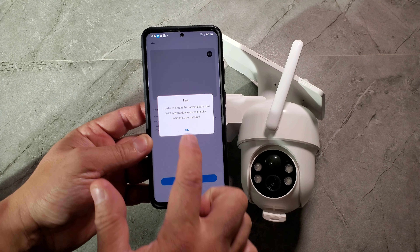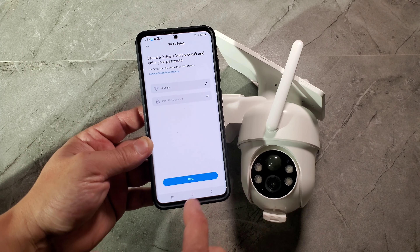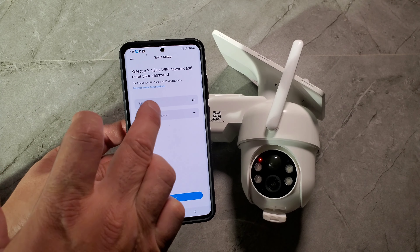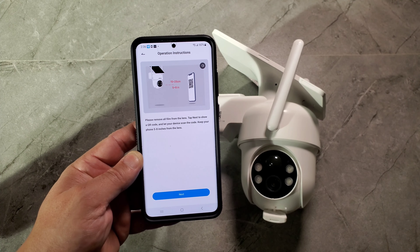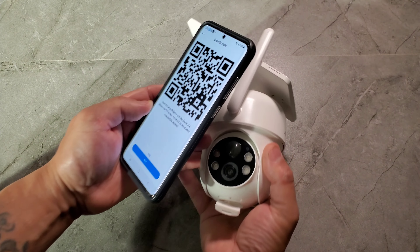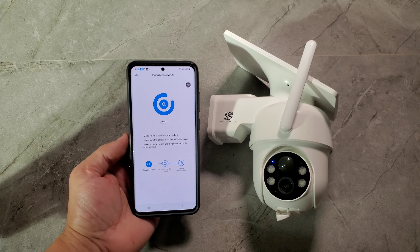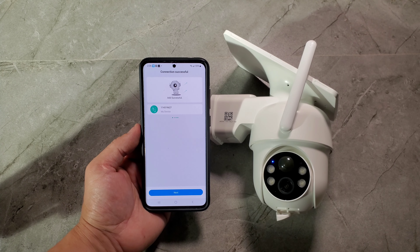The app will ask you to reset the device by holding the reset button — that's already done. Make sure you're on a 2.4GHz Wi-Fi network, not 5G, and enter your password. Then press next and scan the QR code. As soon as you hear the beep it's done. Press next, wait a moment, and setup is complete.